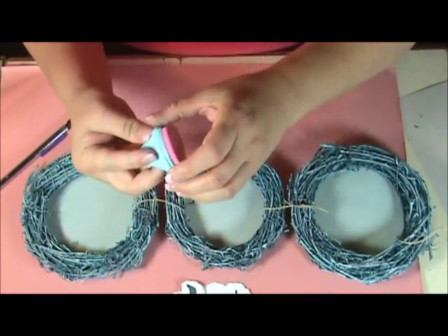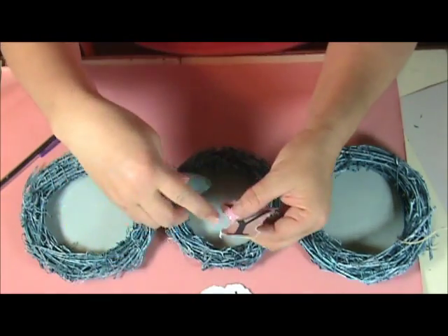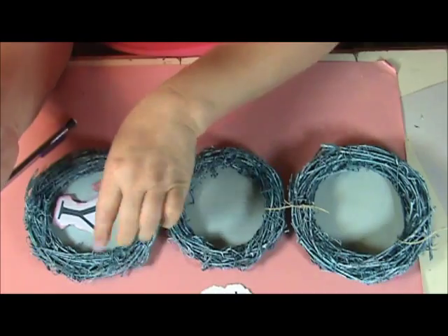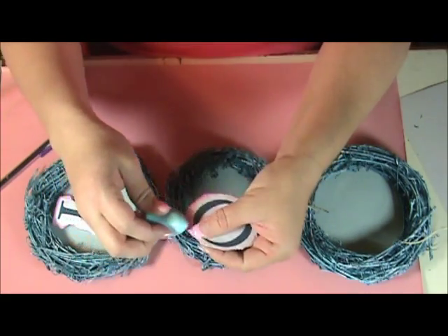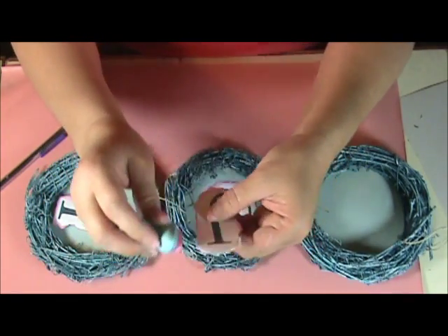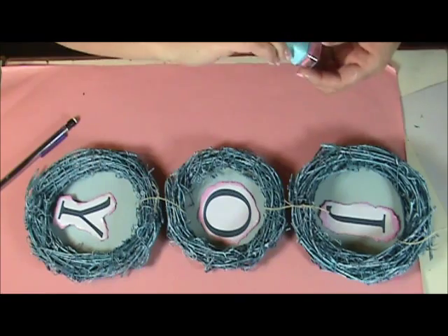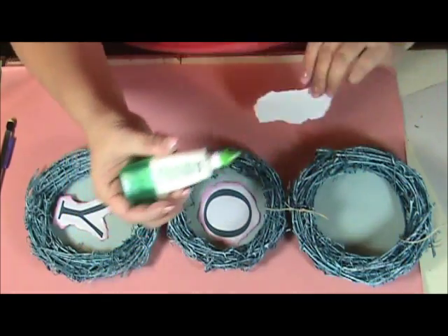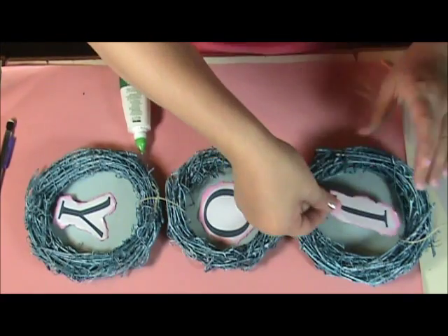I'm going to add a little bit of pink distress to the edges just to give it a color accent. You don't have to have everything match — it's nice to have other colors. I love pink, so I've got to put some pink in there for joy. Now I'm just going to glue those down using my liquid glue. You can also pop these up to make them 3D if you want — it's an option, you can do whatever you want.